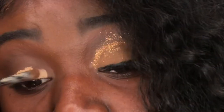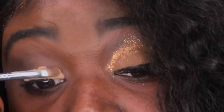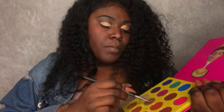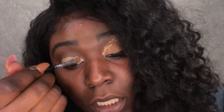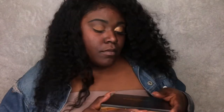This tinted eyeshadow base is by NYX. I'm going to put this on my lid and pat it in instead of rub, so that way I'm keeping more of the product. Then I'm going to take my Juvia's palette again — this time going in with this shade right here. I'm gonna dab to pick up more pigment, and I'm also going to dab when applying so I'm leaving most of the eyeshadow on my lid.